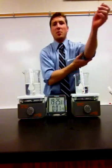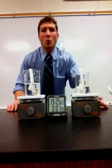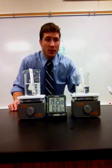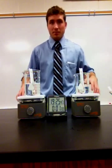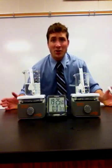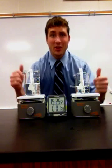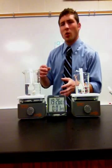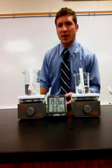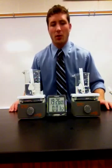Another thing we need to think about are some of our variables in this particular experiment. One variable that we have is, of course, the independent variable — something that is changed by the investigator. So what am I changing in this experiment? If you said the amount of water in each beaker, then you are correct. The dependent variable is what we're measuring in the investigation. In this investigation, we're going to measure the temperature change for each beaker of water.